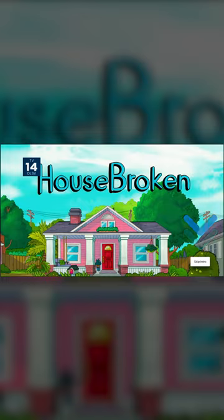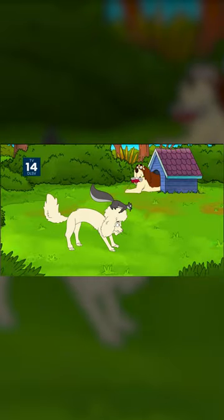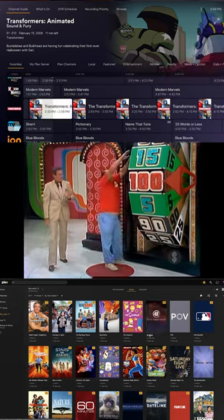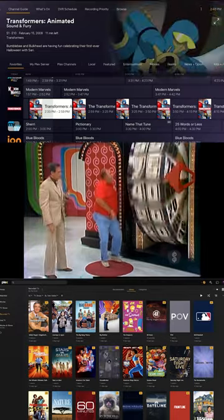Plex even has an auto-skip feature which will allow you to skip intros and commercials automatically. When it detects a commercial break, you'll see this button that will skip through commercials and let you pick right back up where you left off. With all of these features, you might be the one saying...